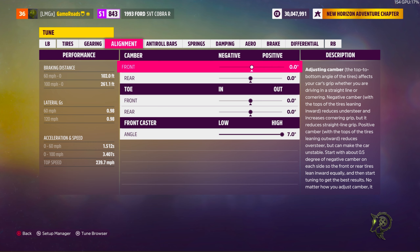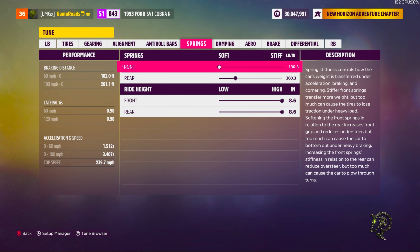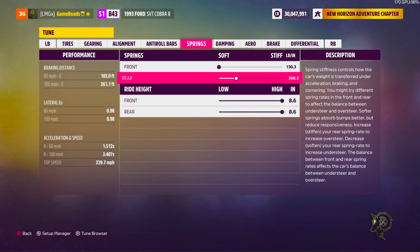Alignment: no camber, no toe in the front or the rear. We're rocking a 7.0 caster angle. Anti-roll bars: 65 in the front, 65 in the rear. For the springs, we're rocking 130 in the front and 360 in the rear.